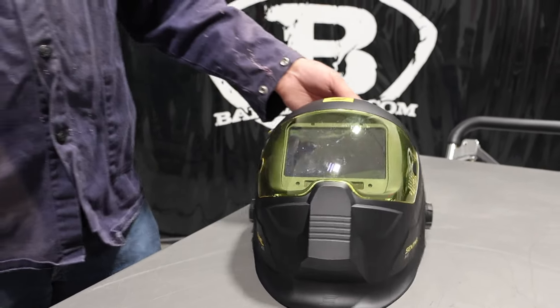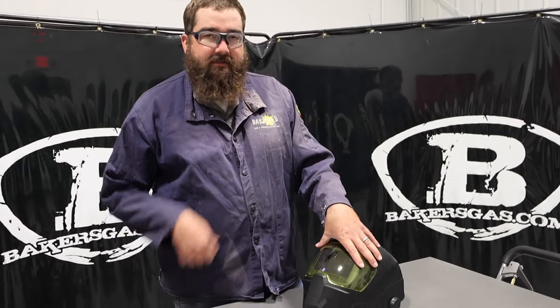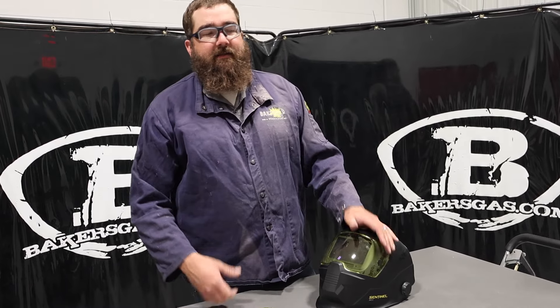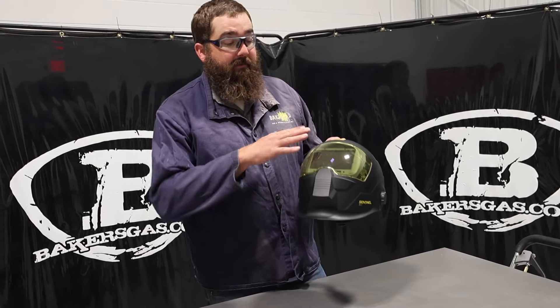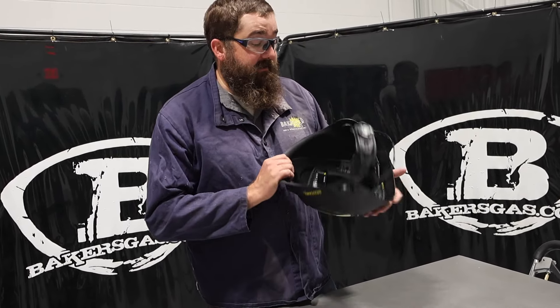A couple of things I don't like: I've been TIG welding mainly with this unit, but I know a lot of people who stick weld or flux core. The seal around there sometimes — I don't want to say it's not good, but you do get some smoke on the inside of it. Dirt or smoke kind of rolls up in there. When you're TIG welding it's not too bad, but that's one of the downsides.